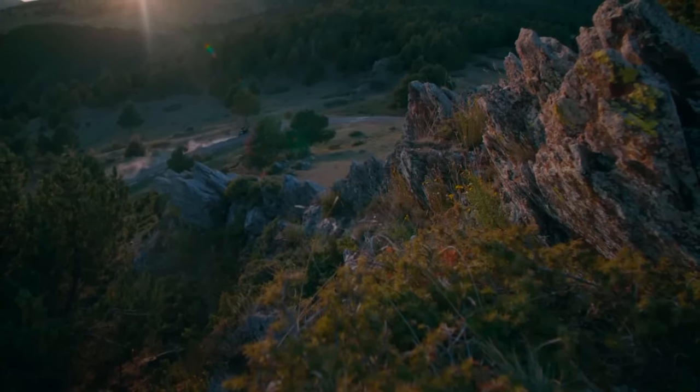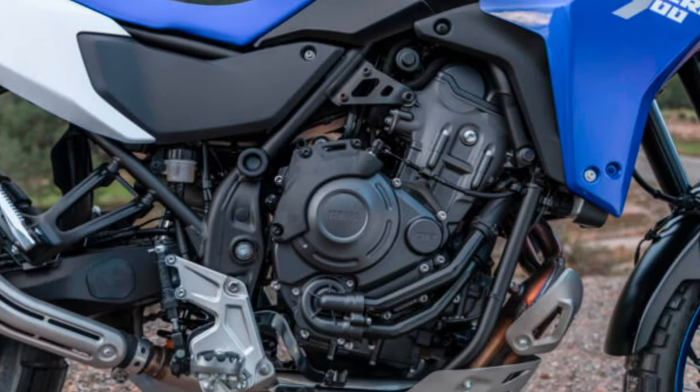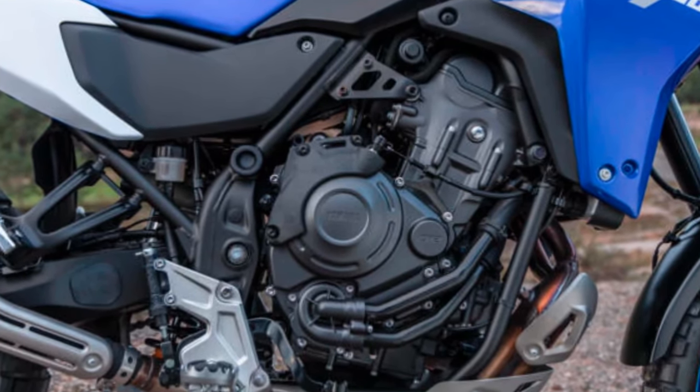There's also a redesigned headlight for 2025, and all these changes have added a bit of weight to the T7. The standard bike now weighs 459 pounds (208 kilos).